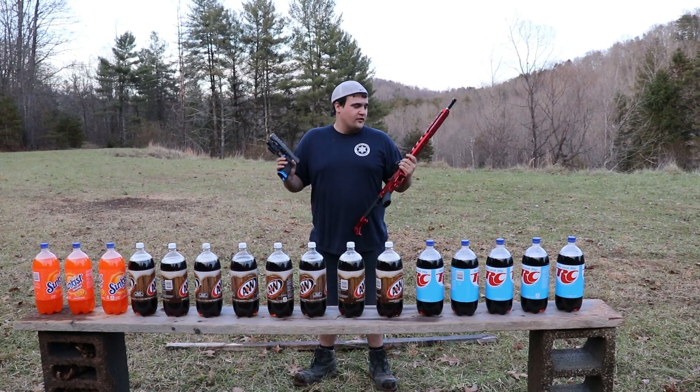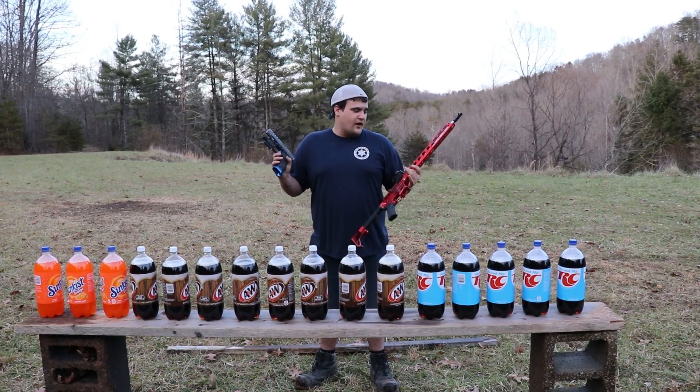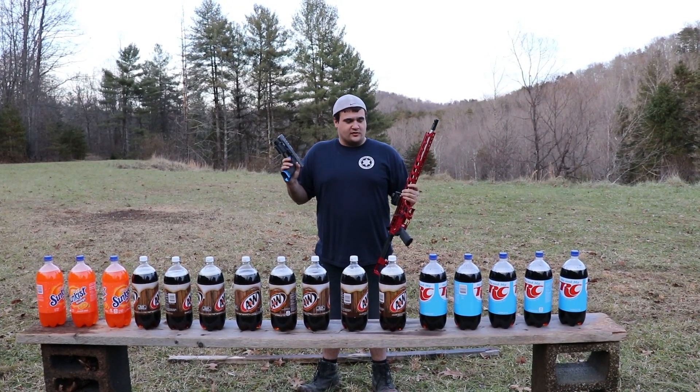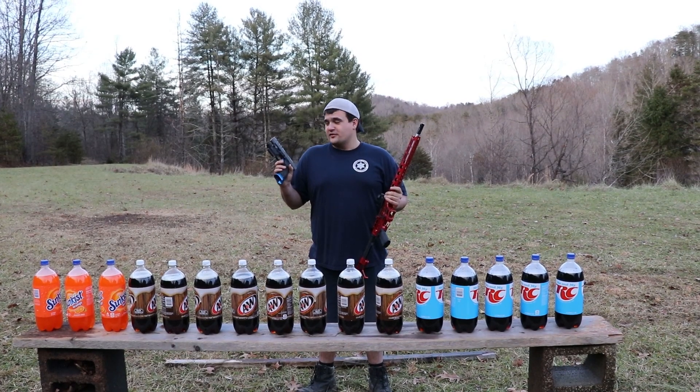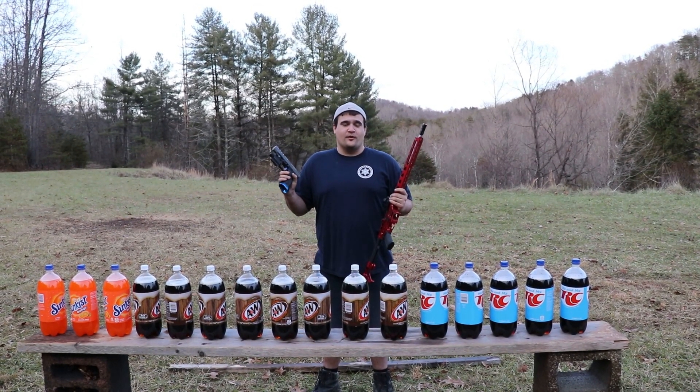So today we've got a cool little experiment I want to do. This is my favorite 9mm rifle, my favorite 9mm pistol, and the rifle shoots a little bit faster than the pistol because of the longer barrel. I want to see how many 2-liters it's going to take to stop a 9mm pistol versus a 9mm rifle. Hope you guys enjoy.